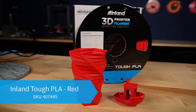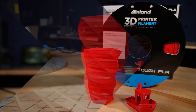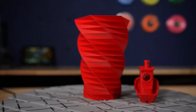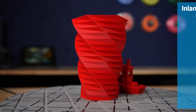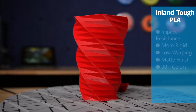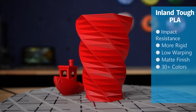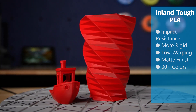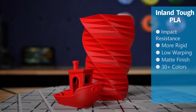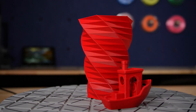Inland's Tough PLA is similar to our previously mentioned PLA Pro but with a much wider variety of colors. Tough PLA has increased impact resistance, improved rigidity, and overall toughness. Tough PLA also prints slightly more matte than the last three PLAs, so if you're looking for a finish that is not as glossy, Tough PLA could be your best bet. Tough PLA also features great layer adhesion similar to the other PLAs, making sure your part stays structurally sound while not delaminating.